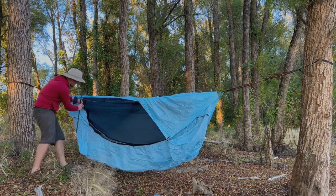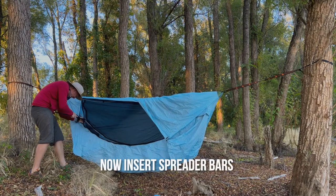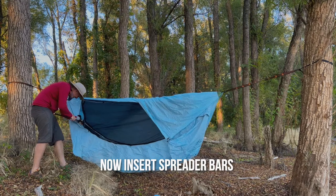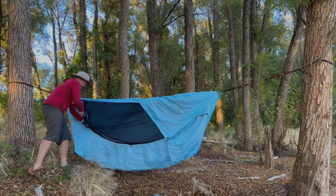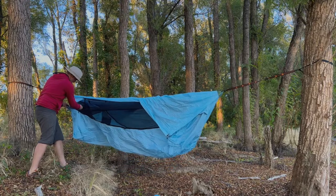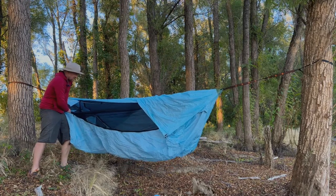This is the great thing about Haven — you're not cocooned in a banana shape. Put these spreader bars in, nice and easy. Suddenly we've got loads of space in here. It's amazing.